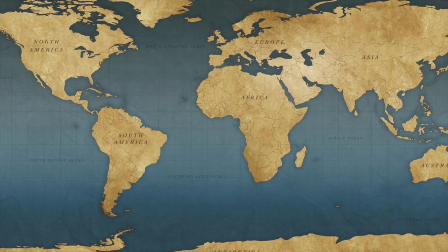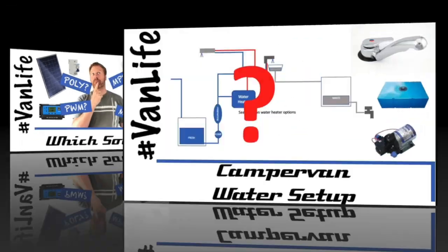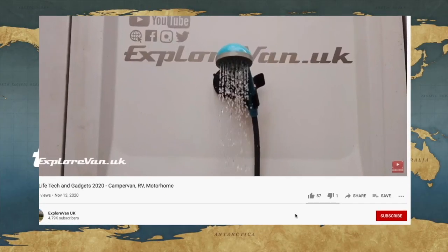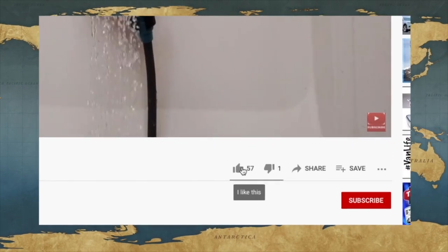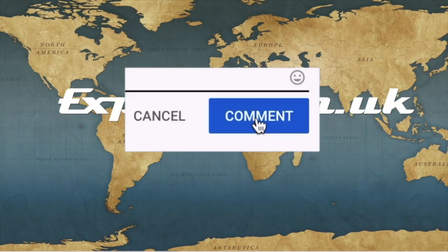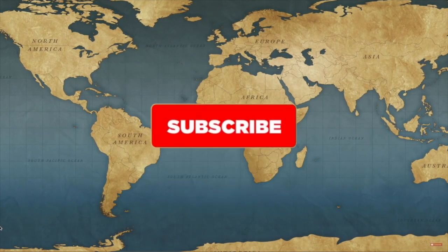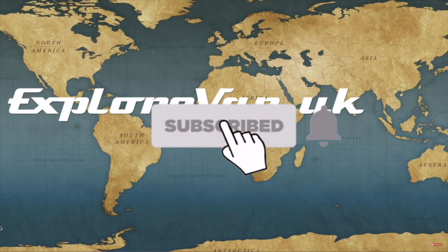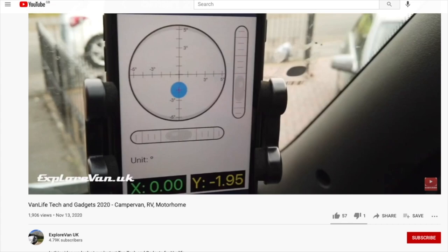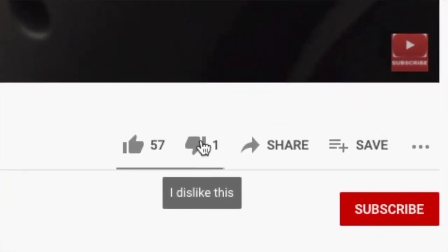Don't forget to check out our other videos on everything campervan and motorhome related — from solar to water, heating to gadgets, tyres to trips. If you like this video please hit the thumbs up, and you can ask any questions or give feedback in the comments. Hit the subscribe button and click the bell for notifications when a new video goes live. If you hit the thumbs down, it would be great if you could also leave a comment so I'd know what you didn't like.